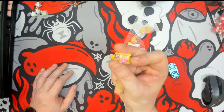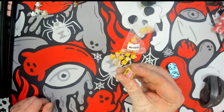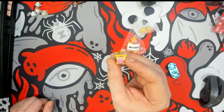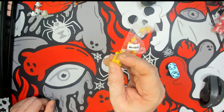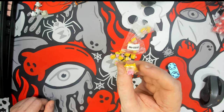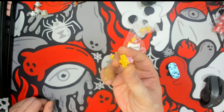This is a linear switch from Otemu. It does have a 45 gram actuation force with a 65 gram bottom out force, though I must admit it doesn't feel any heavier than say 50 or 55 grams. It is made of a top polycarbonate housing, a pink palm stem, and a nylon golden yellow bottom housing.